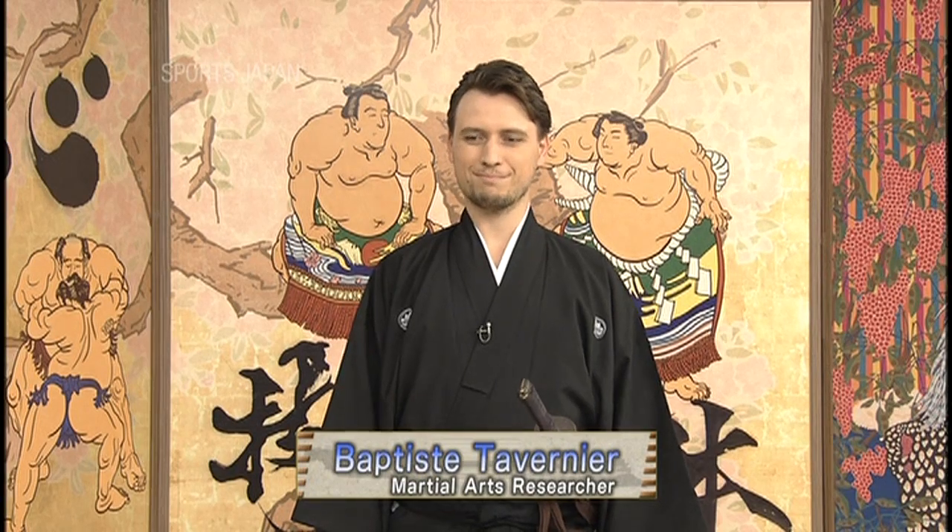Hello everybody, I'm Wayako Kisa and welcome to Sports Japan. Today we're going to take a look at the classical Japanese martial art of Batodo. We're joined by Baptiste Tavernier, a martial arts researcher from France.